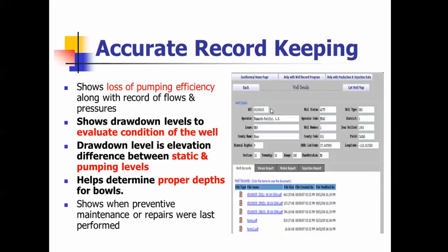Accurate record keeping shows losses in pumping efficiency. It shows your drawdown levels to evaluate the condition of the well. The drawdown is the level between the static and pumping levels and it helps determine the proper depths of the bowls. Make sure you keep good accurate records and maintain them so you can compare pumps when they're new versus when they get older and start wearing out.